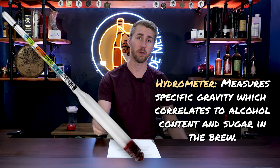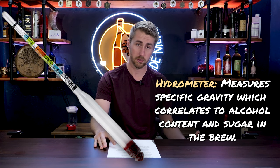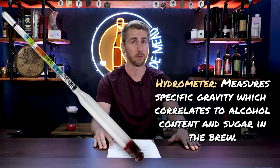Before I go too far, I want to mention that the most useful tool to actually achieve a sweet mead is called a hydrometer. It helps you read the specific gravity of your brew, which also tells you how alcoholic that brew is post-fermentation. Very importantly, it tells you how much sugar is left. I'll put some links below. This will save you a lot of heartache and possibly some cleaning of a mess.